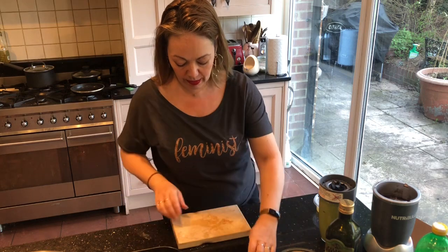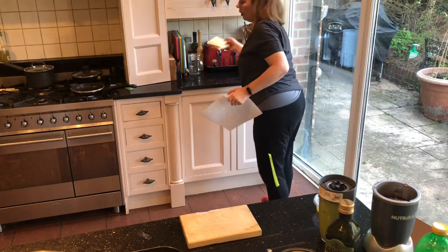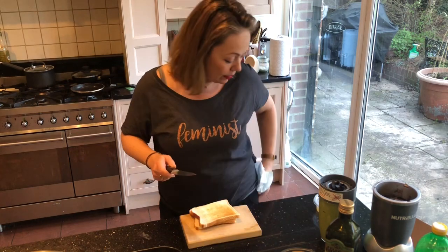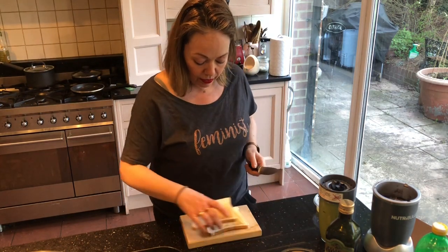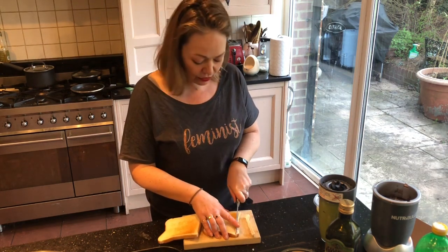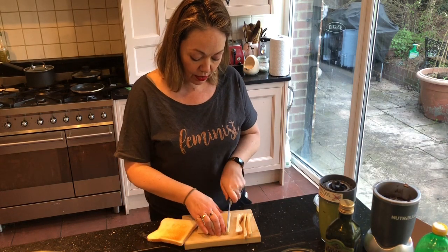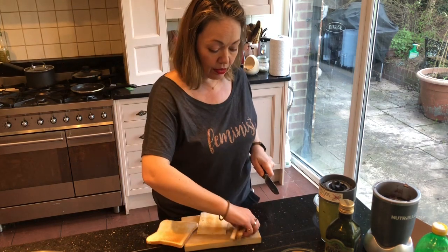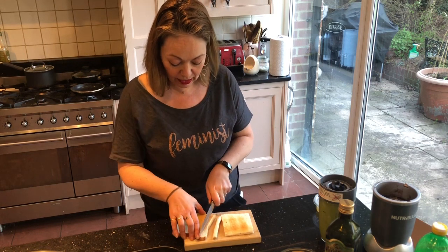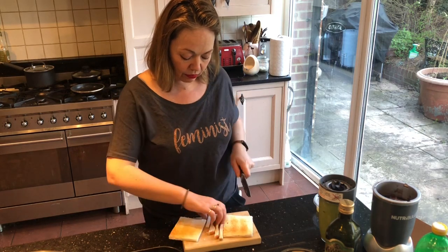That is the toast popping behind me. I'm just going to turn the board over and wipe down the knife, because you want a nice clean dry knife for this. So with your toast nice and hot and fresh, take the crusts off. Obviously don't waste your crusts — you can blitz them into breadcrumbs, give them to the birds, or give them to your kids to dip into.